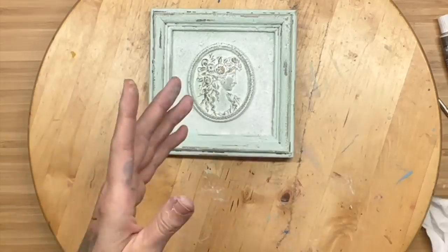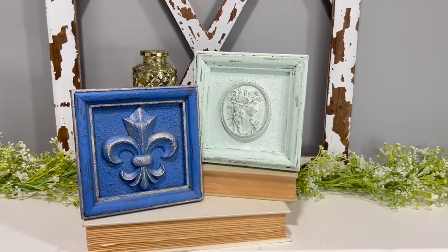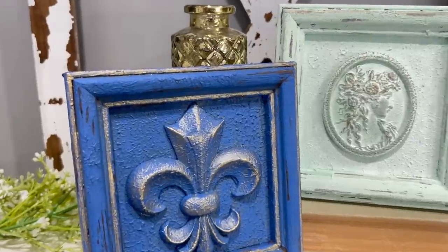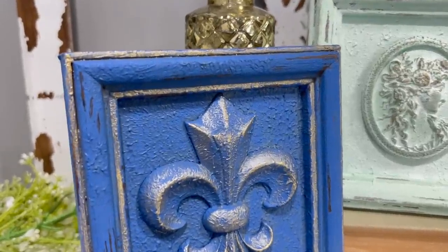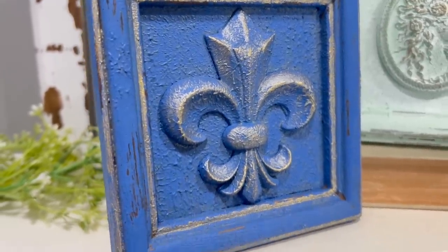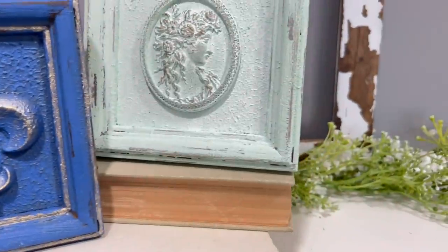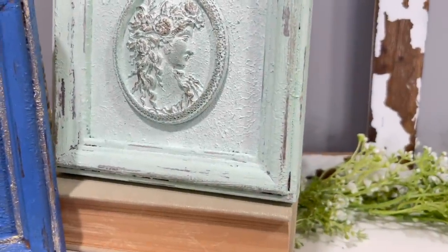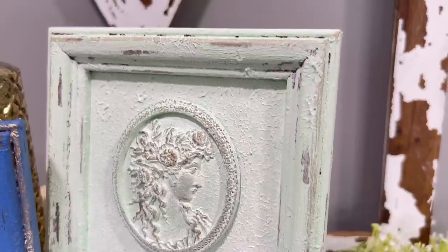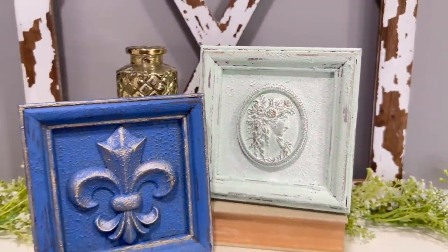These forgotten mirrors are not forgotten anymore, and they are absolutely stunning. Check these out — how cute are these? They actually have hangers on the back already, so they were definitely vintage mirrors and that is awesome. Somebody could also use these in a tiered tray, a bookshelf, a desk — doesn't matter. I love the way they turned out. Comment down below if you love how these turned out.